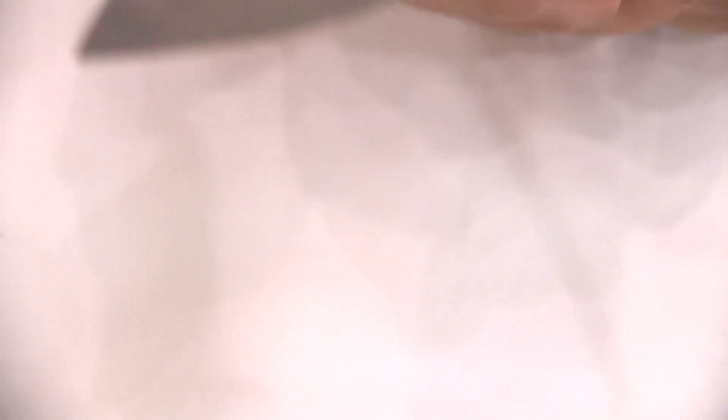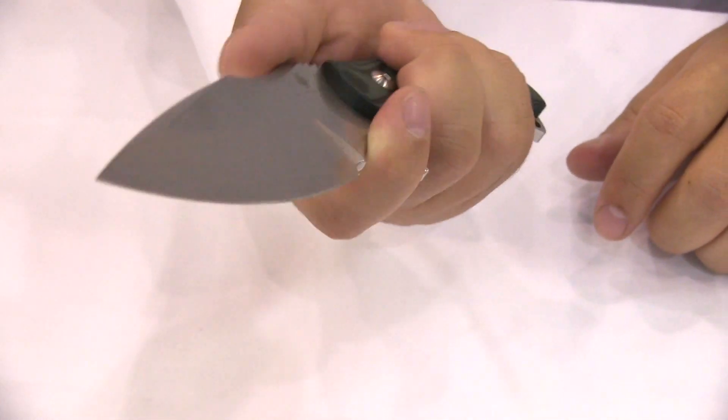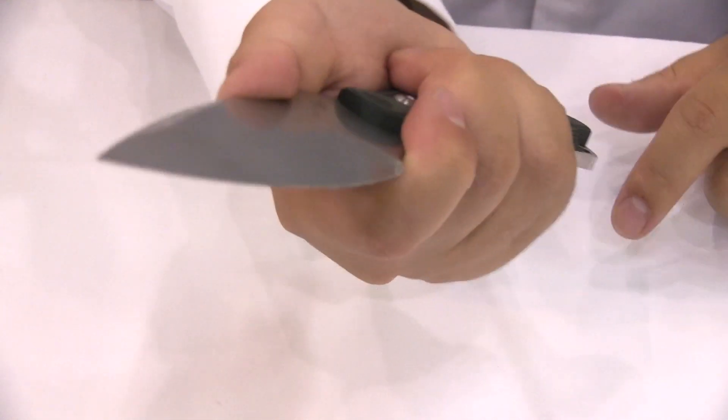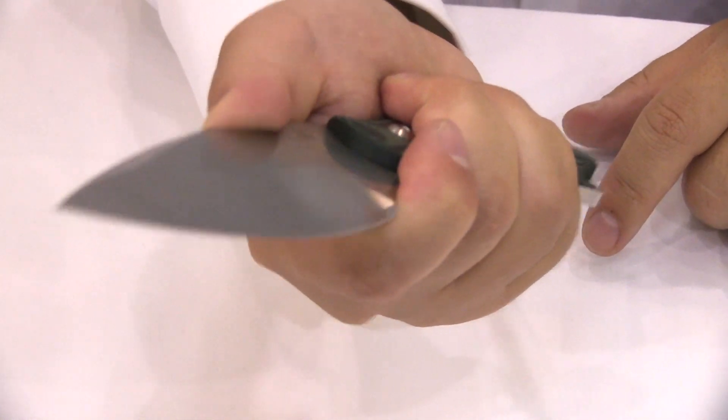Let me demonstrate. Normal grip like this, finer grip like this. You have a groove on the top of the blade so it will help you retain your knife when you're in this precise cutting mode.